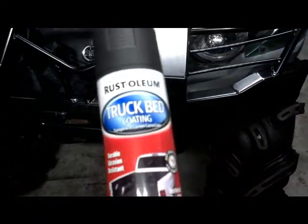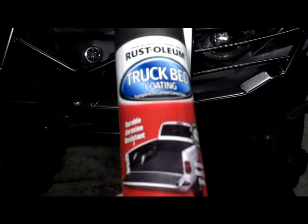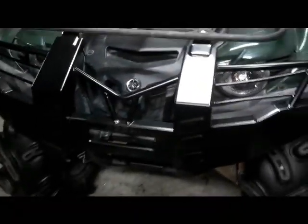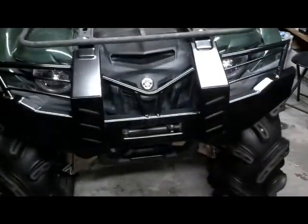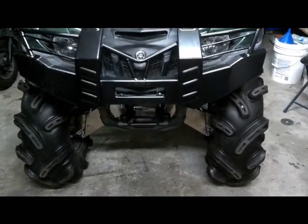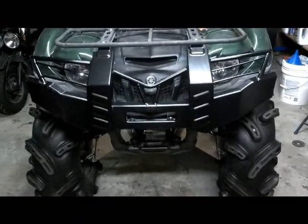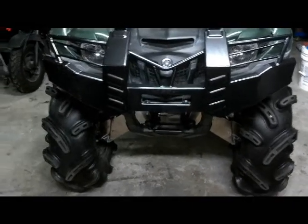I do have a can of truck bed coating. If you've never used this stuff before, it comes out flat black and textured — it'd probably look just like the rack. I may spray it, although I know it's going to be covered in mud in a few days. I got it from Super ATV. I paid a little under $280 with shipping, so I think it was a great deal — couldn't probably make them for any less. Thanks for watching my video and hope this was helpful.